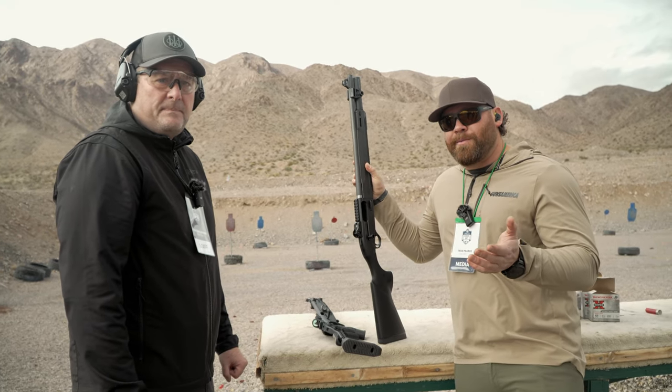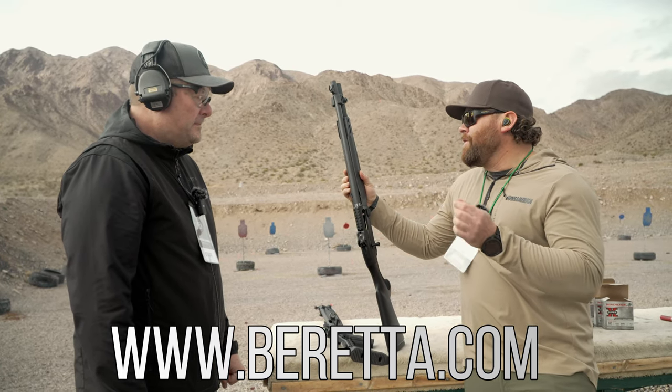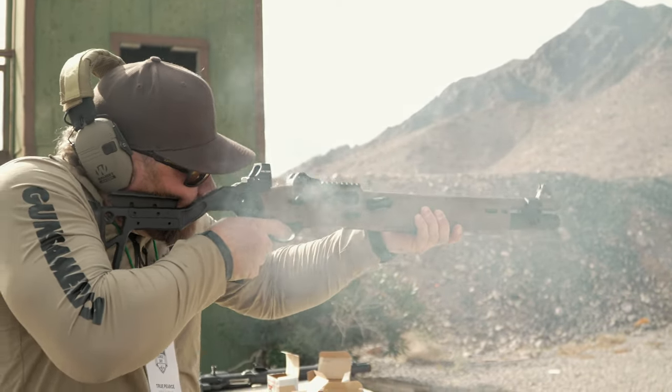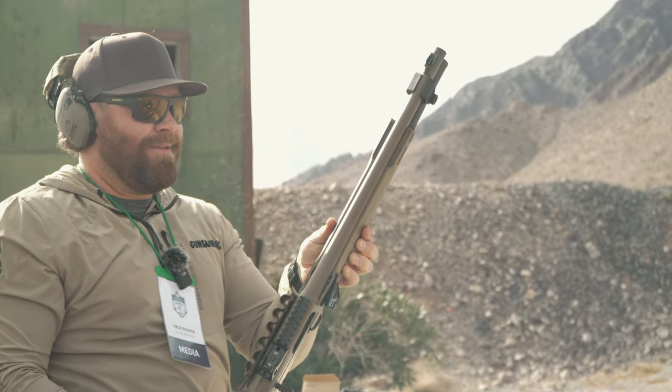You can always go to Beretta's website for more information on the 1301 Tactical. And this is the Mod 2 — the newest, latest, updated version. We've got the pic rail, we've got the deep side, and the front sight up here that's adjustable.